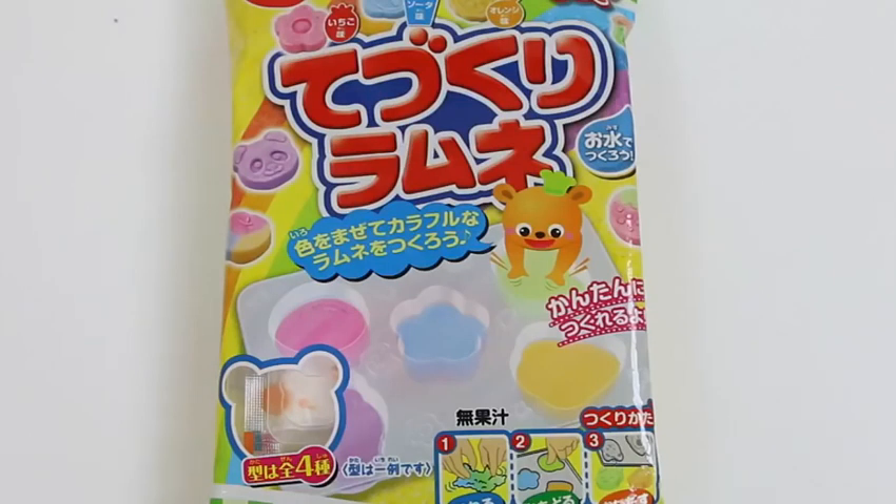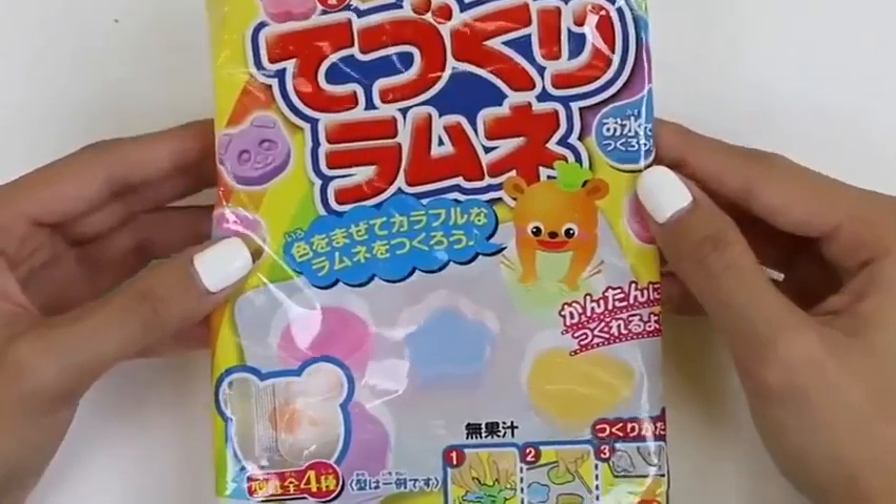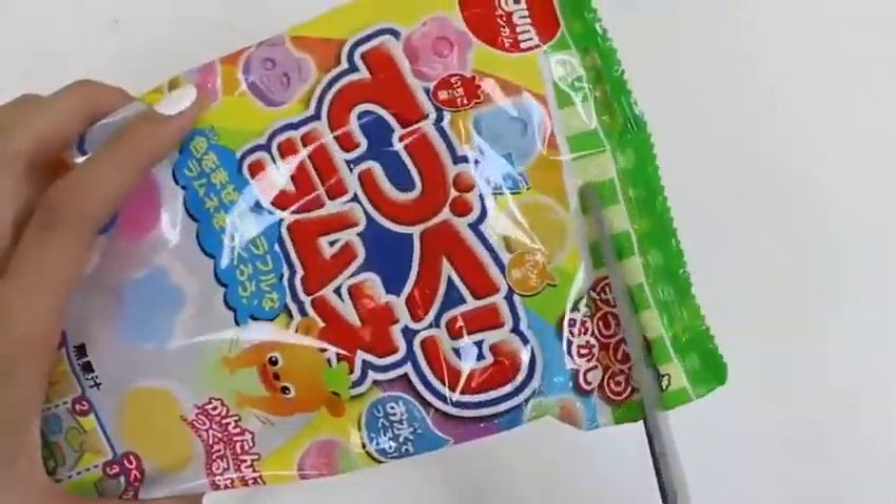Hey everyone, Awesome Disney Toys here, and today we're going to be doing Tezukuri Ramen Candy — hope you're all excited! Here's the front of the bag and here's the back of the bag. Let's get started!